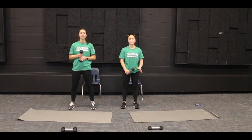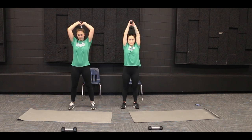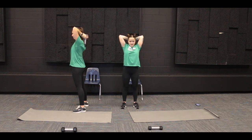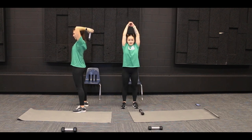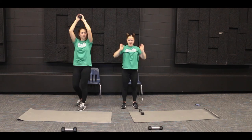And we are going to do some overhead tricep presses. You don't need a weight for this one but if you want to use one that is fine. With the weight, grab onto it with both hands and hold it up over your head, then lower it by bending at the elbows, bringing the weight closer to your back, and straightening back up towards the ceiling. If you don't have a weight, just clasp your hands together, bend at the elbows bringing your hands closer to your back, and straighten back up.